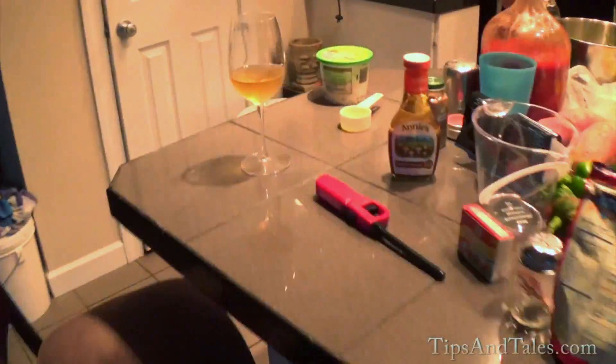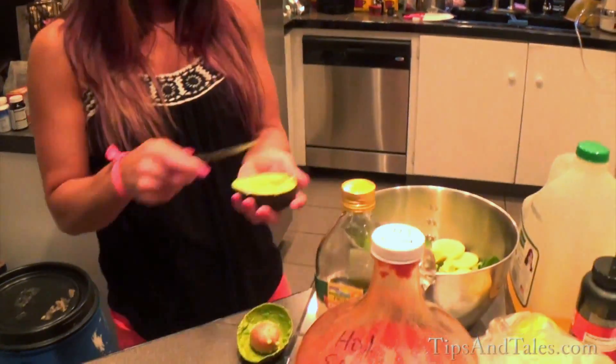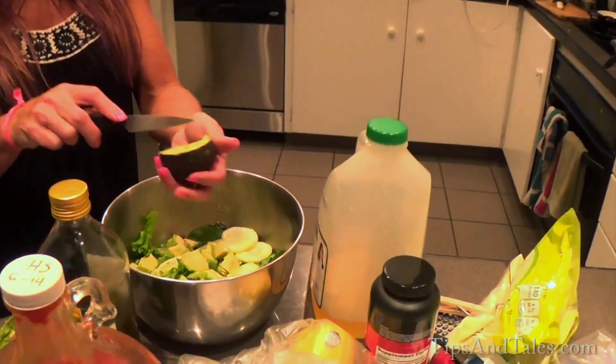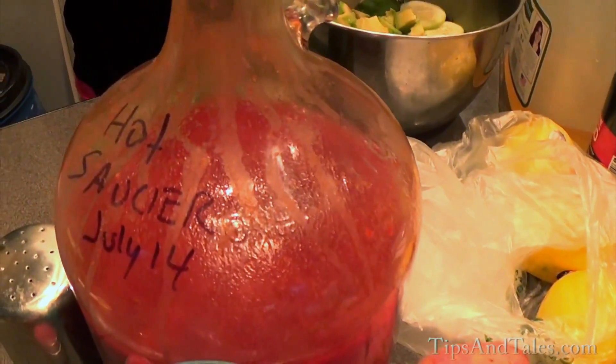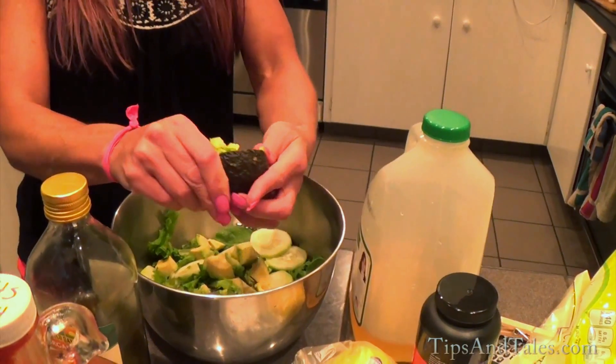Who says we don't have drama? We're having some homemade wine here. Who says we don't have drama? Yeah, we got a little drama. We're having drama. That's sad. But it's going to end well. Here's our homemade hot sauce. Mmm.